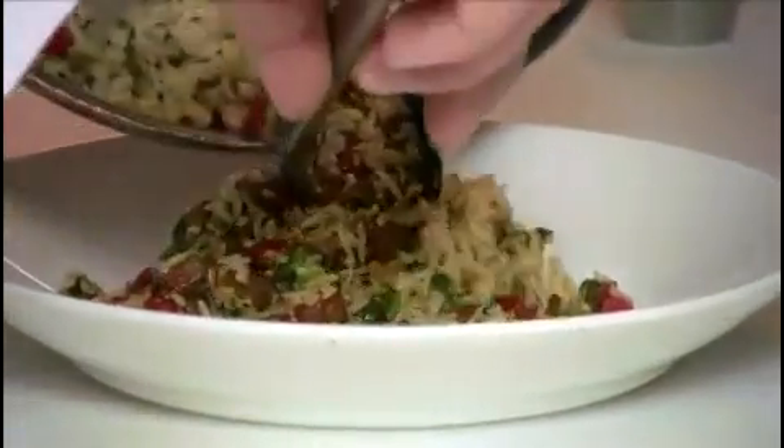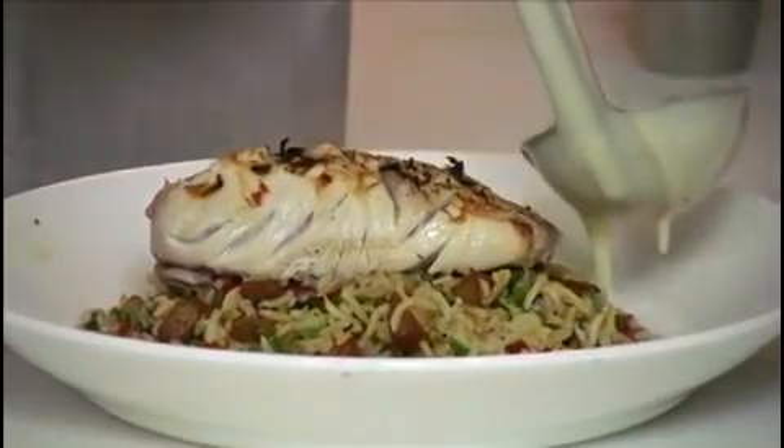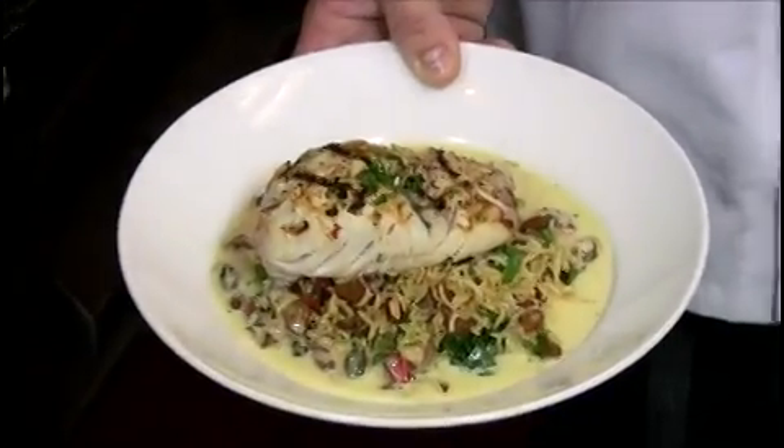Add the sautéed spinach to the bottom of the bowl. Place the rice over the top of the spinach, then place the fish on top of the rice. Add the sauce to the base of the bowl and garnish with fresh chives. Here's the key lime mahi — you can either enjoy it at home or come enjoy it at Deck 84.